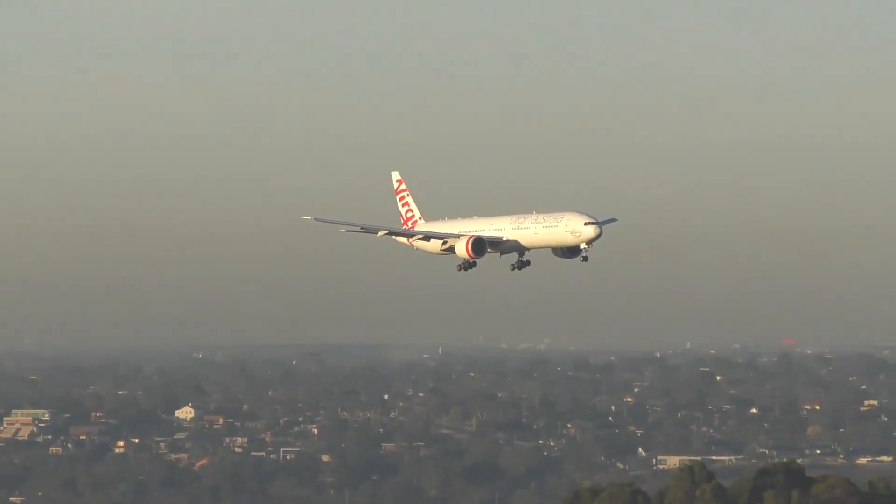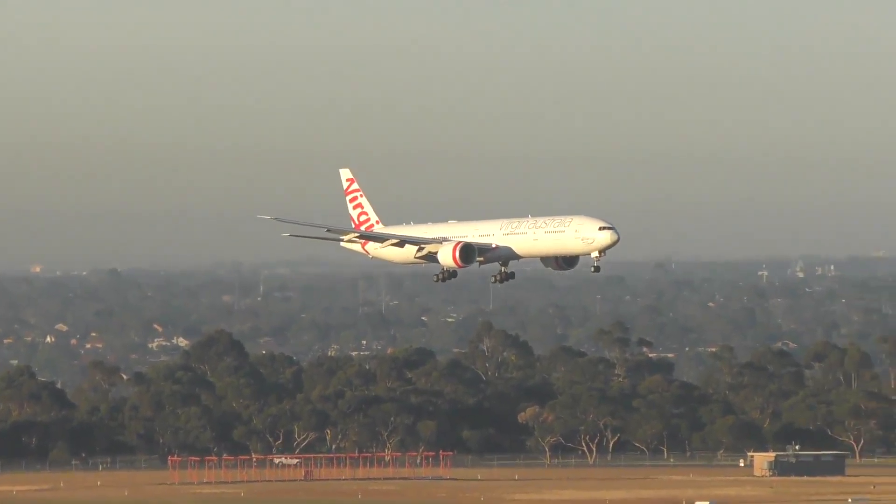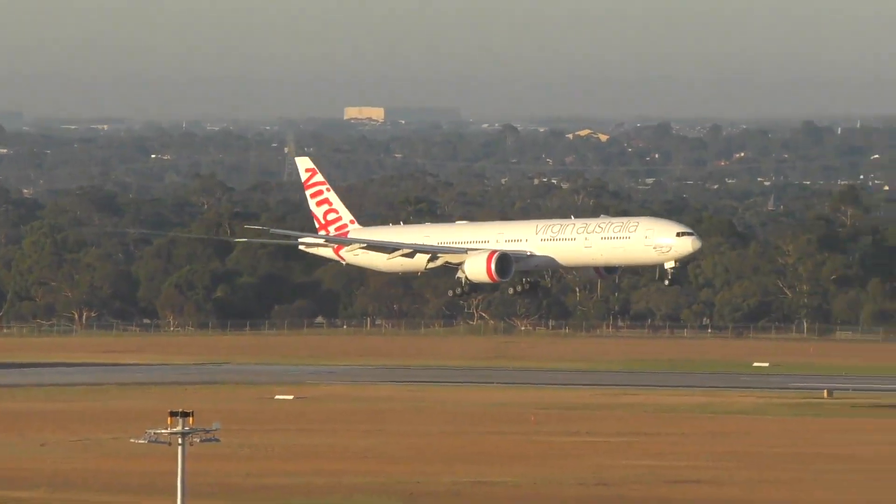What is the folding wingtip? What does it do? Why is it on the 777X? Those are all the questions I hope to shed light on. Hi, I'm DJ's Aviation and I do hope you enjoy this video.